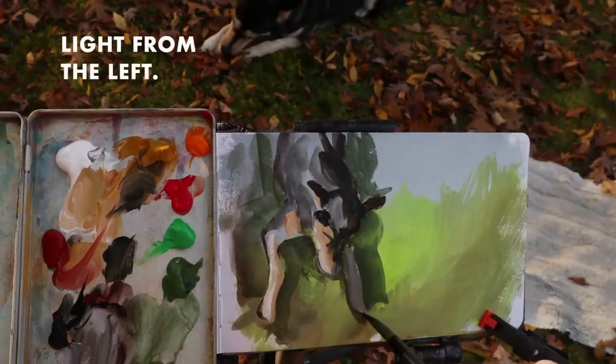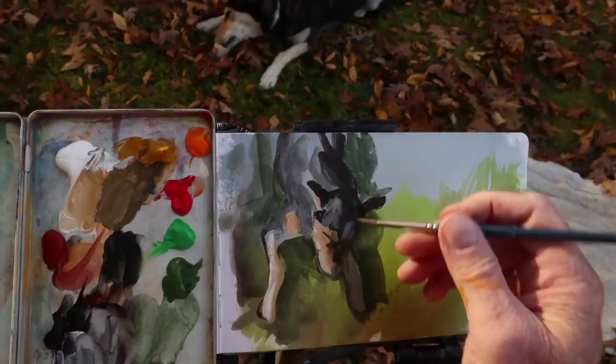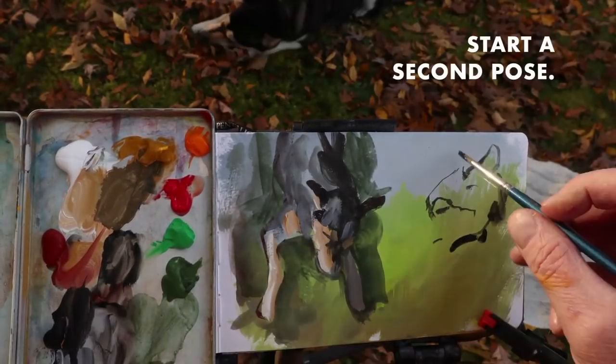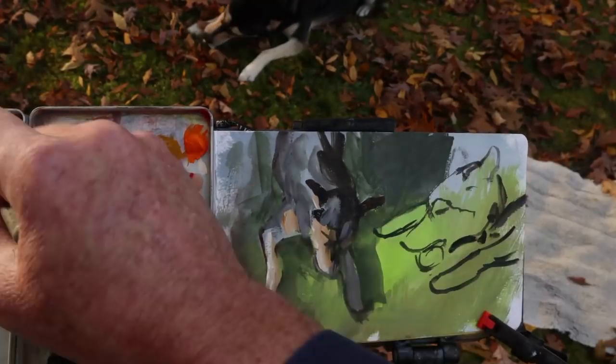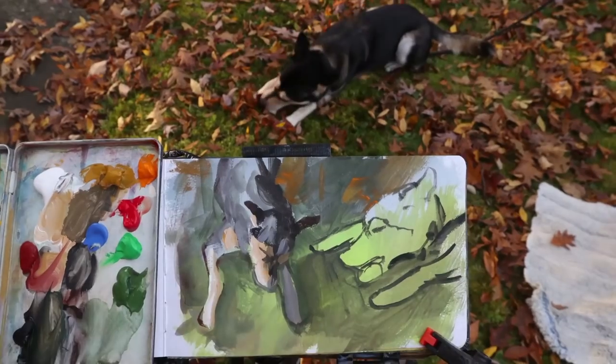The light is coming from the left, so I'll save my lightest lights for that. Now he's moved into a new position, so I'm going to start a second pose. I lay it in quickly with a brush, trying to grasp the essentials right away. Now the background tones — I'm simplifying all the detail of those leaves on the ground.